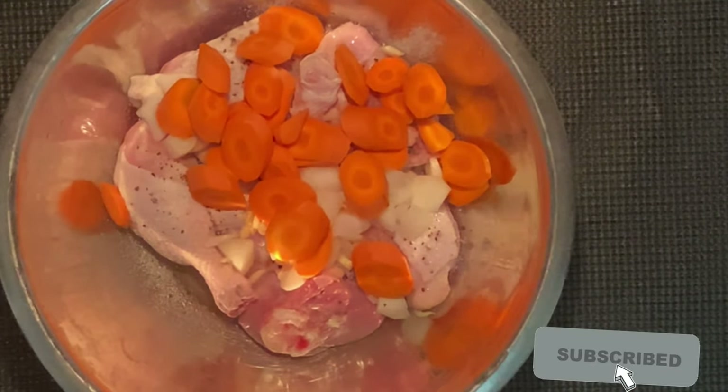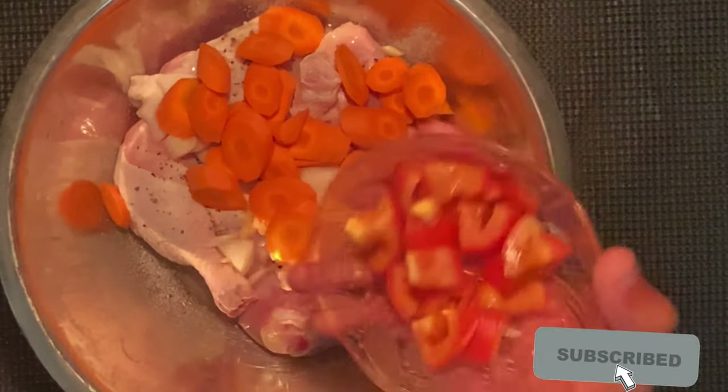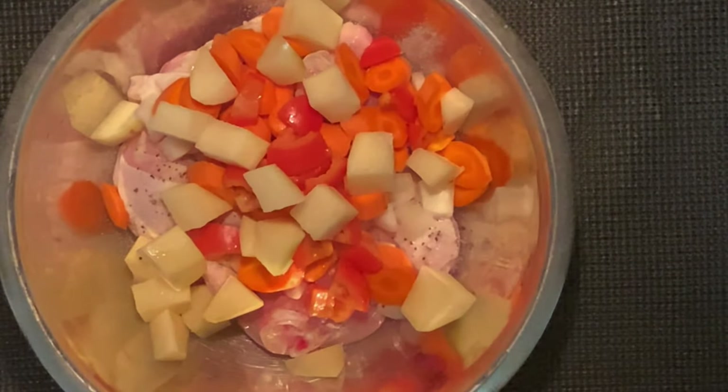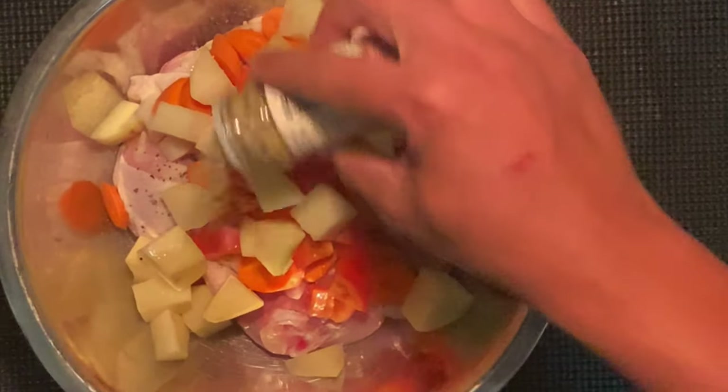Add the carrots. Most people when they do curry chicken don't add curry to their vegetables — they curry the chicken and then add the veg after. Not me. I add that curry flavor to everything. Adding the potatoes now, and I'm going to go ahead and add some complete seasoning.